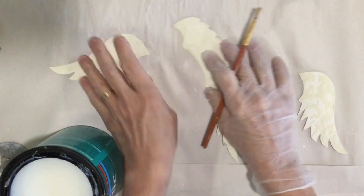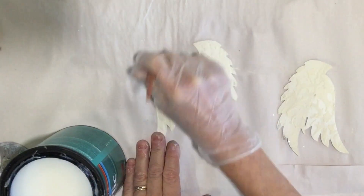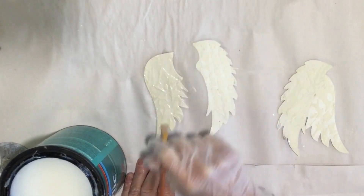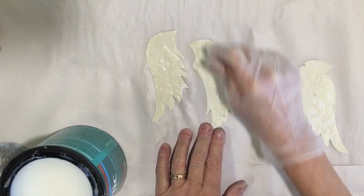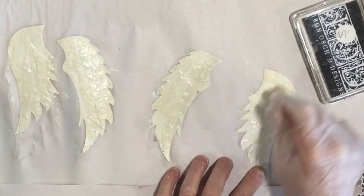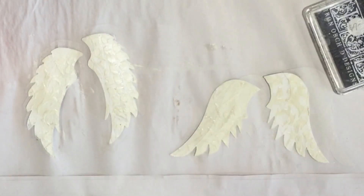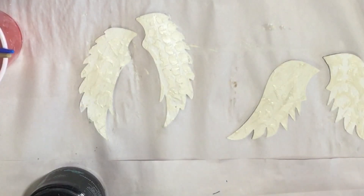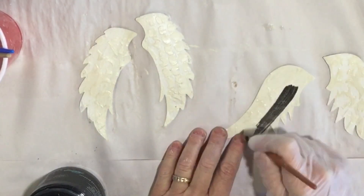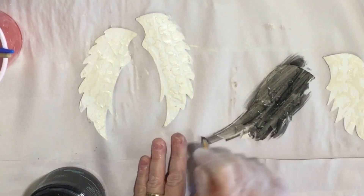When my texture is dry on my wings, I am going to seal both of these sets real quick and let this dry. Now that this is dry, I'm gonna use my black velvet DIY paint and I'm gonna water this down just a tad bit with some water and paint black over this. This has already been sealed and it's dry.